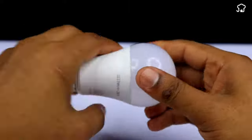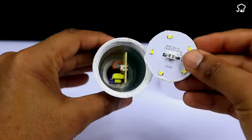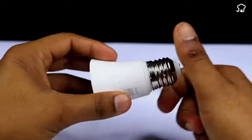To begin, we'll take a conventional LED bulb and open it. We'll disembowel the bulb until we have only the plastic that covers the bulb, which is the one we're interested in using.